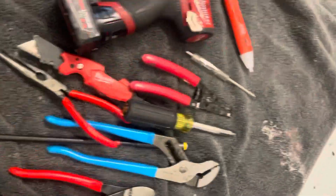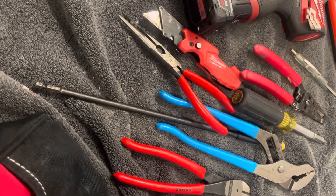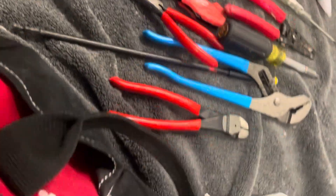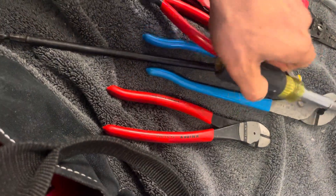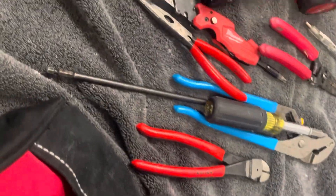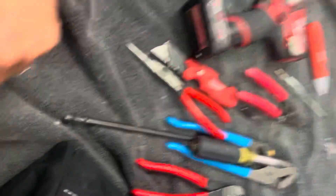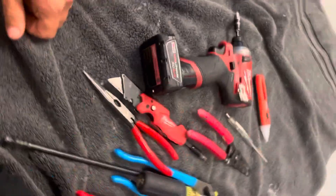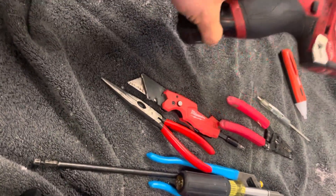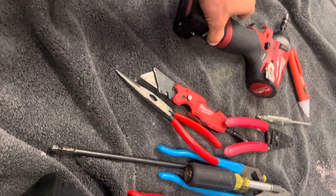This will get you almost anything fixed in apartment maintenance. I knew a guy who used to carry channel locks and a 10-in-1 in his pocket at all times. I keep his little go-bag with me. The big stuff I don't use that much, but these are my essentials. I like Milwaukee.